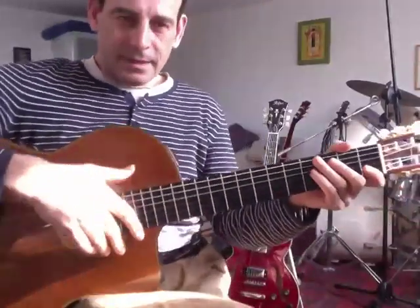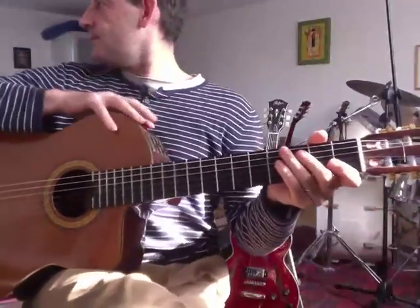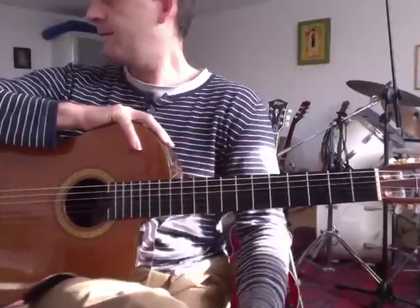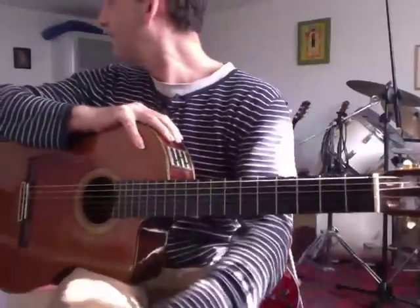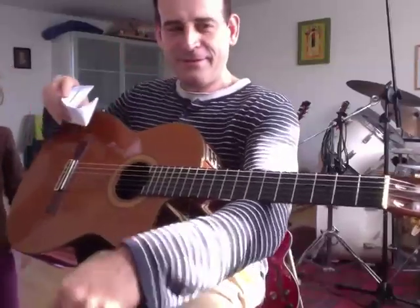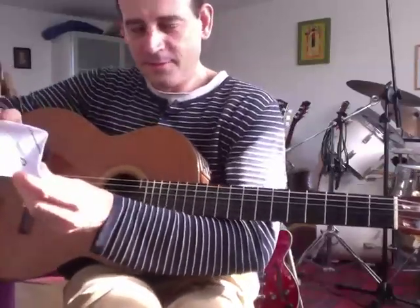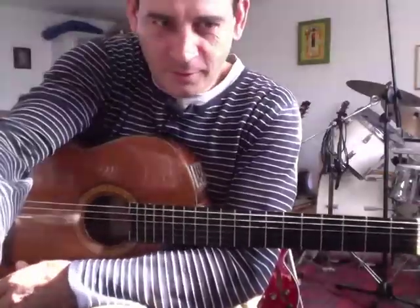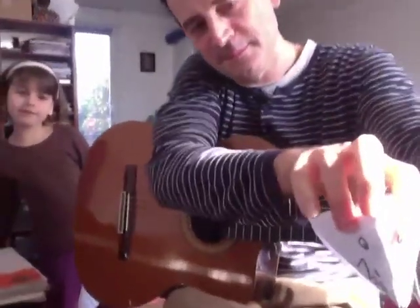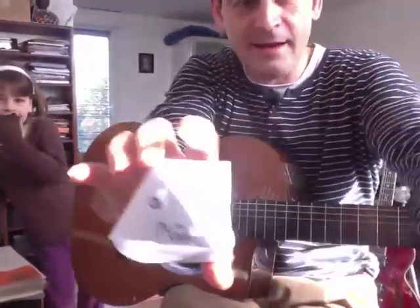Voilà. Bon travail. Let's see what it is. It's a scoop. Look, it's me who made it. Look what she did — she made it all alone. She made it all alone, Papa.